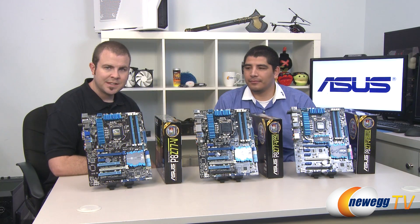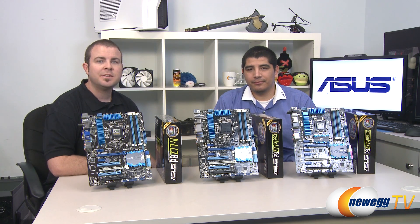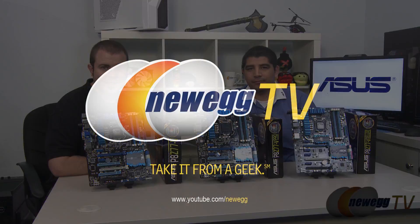And that's going to wrap it up for this video. Once again, this has been the ASUS P8Z77V Pro and Deluxe models. JJ, thanks again for stopping by today. Thank you, and thanks to all of you for watching today's video. I'm Paul with Newegg TV. If you enjoyed it, please head over to our Newegg YouTube channel and don't forget to subscribe for more tech videos. Thanks again. We'll see you next time.